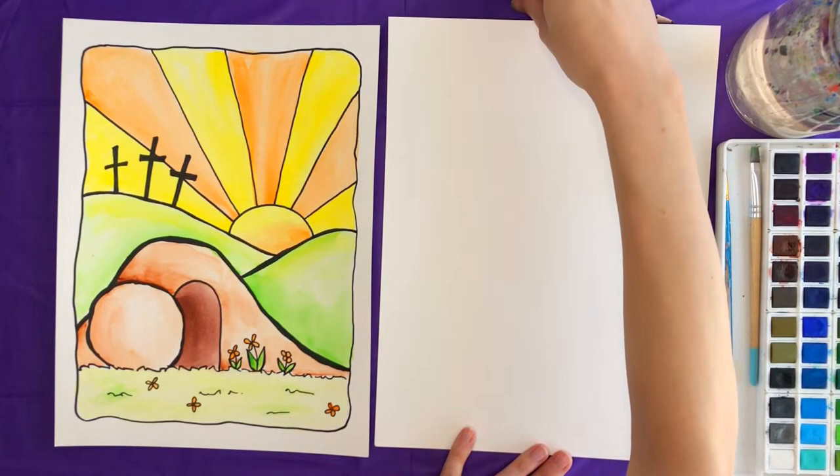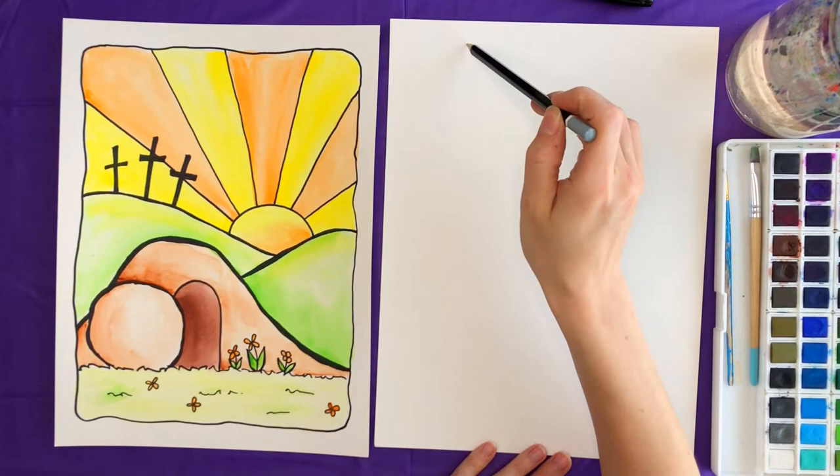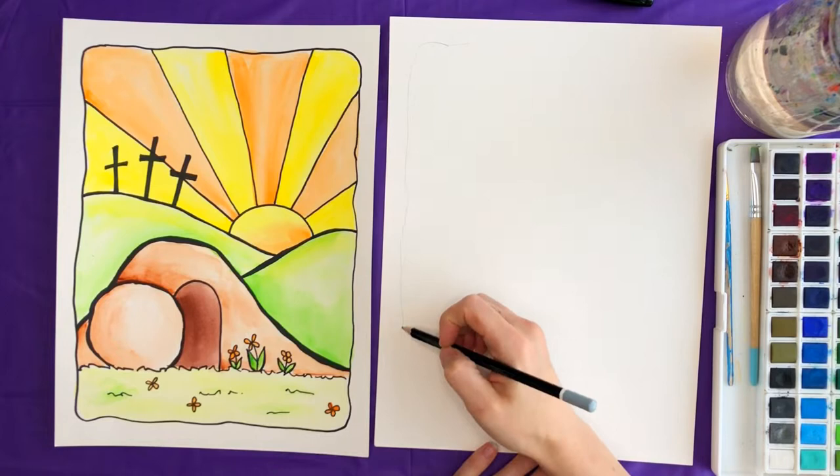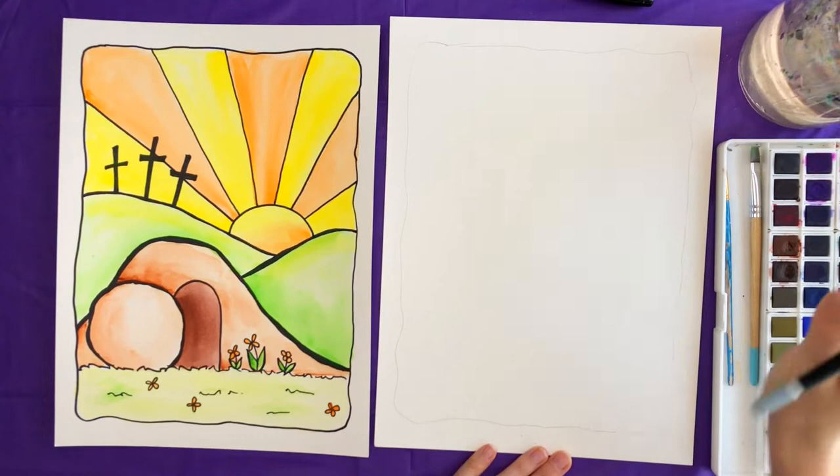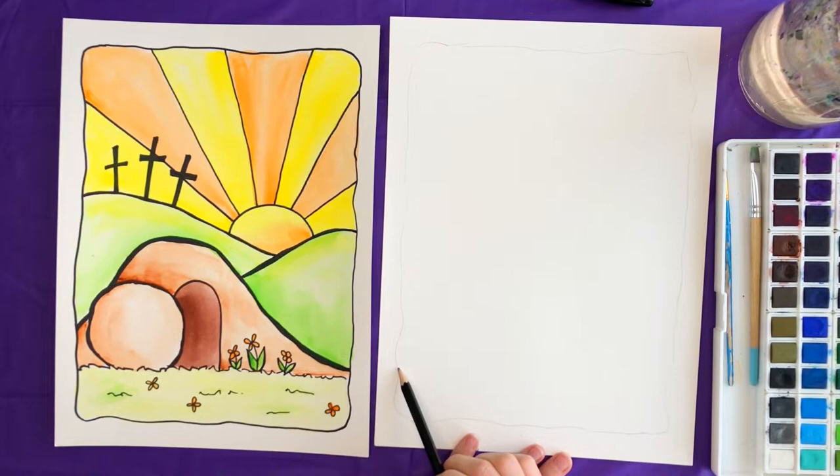Let's go ahead and get started. First thing we're going to do is grab our pencils and we're going to draw this outline around our paper. I did not make mine perfect — I kind of purposely made it a little squiggly and imperfect. If you want it to be straight you can go ahead and grab a ruler, but otherwise just make a border around your paper and then we're going to go ahead and start filling it in.